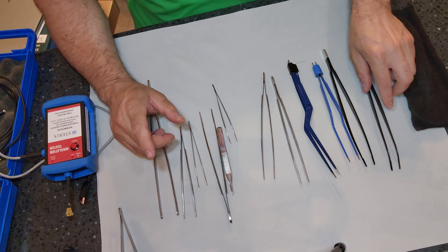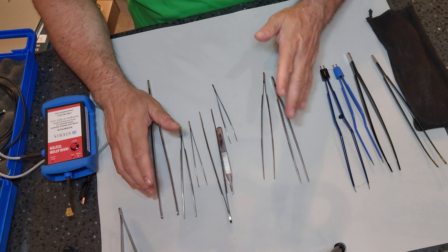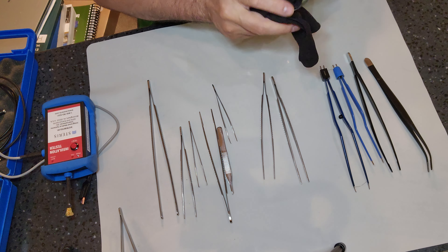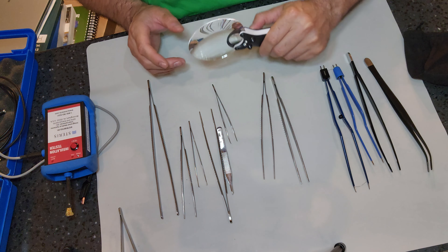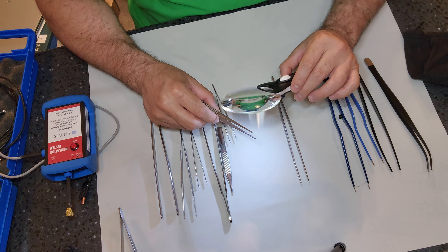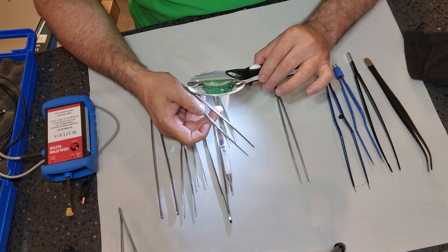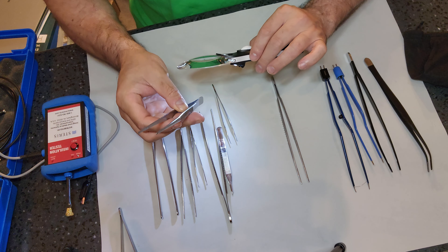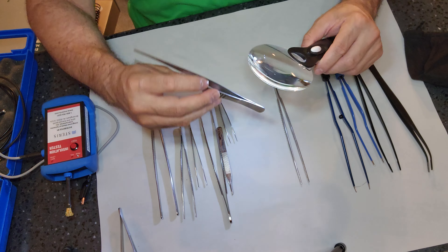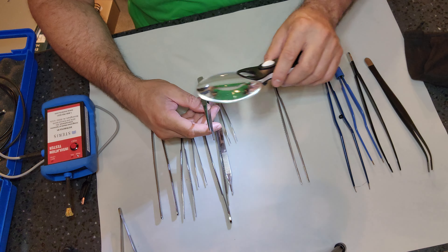We'll leave the insulated forceps to the end because that's a special group. For our stainless steel forceps, bring out your handy magnifier with light. Using light and magnification, we are concentrating on that jaw. We want to inspect for cleanliness all along the shaft of the instrument and especially at the union — you want to make sure that there are no cracks, that the crack isn't extending past there where it's almost separating, and that nothing is caked up in there hiding.